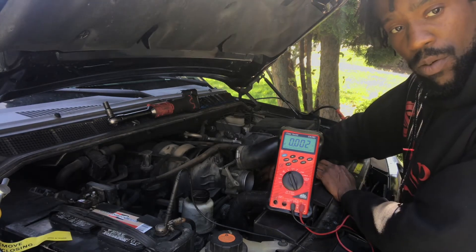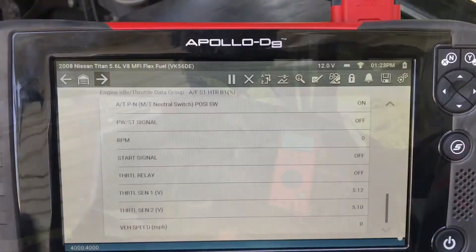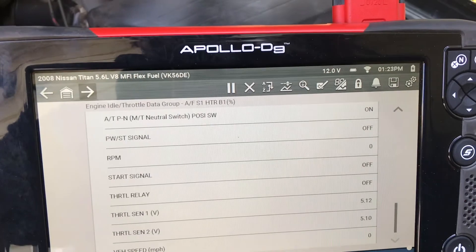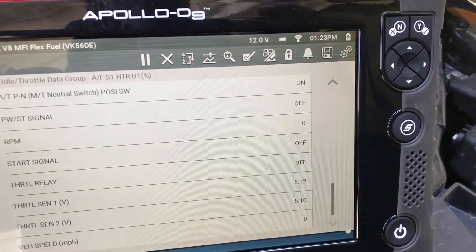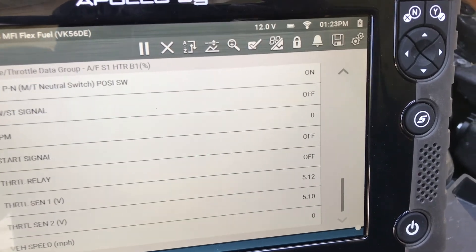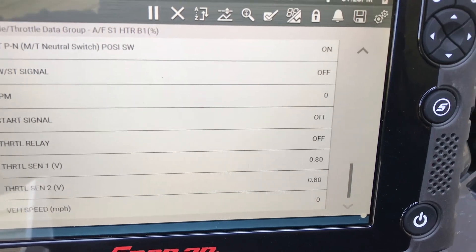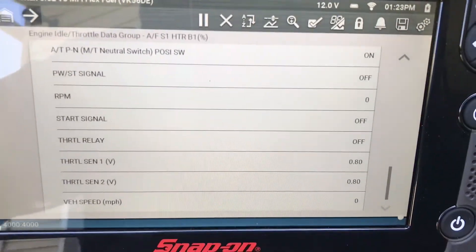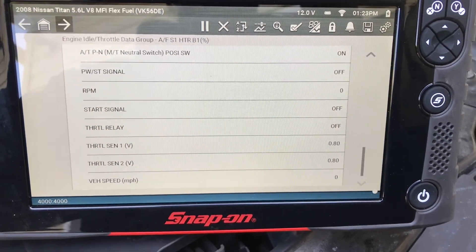That lets me know there may be a problem with the throttle body internally. If you look at throttle position sensor 1 and sensor 2, the voltages are at 5 volts because the circuit is unplugged — it's just power running through, there's no ground. But once I reconnect it, the voltages drop down to less than a volt. The power is now connected to a ground, the circuit's completed. So that lets me know voltage-wise everything is good and the wires are okay. The problem lies within the throttle body.